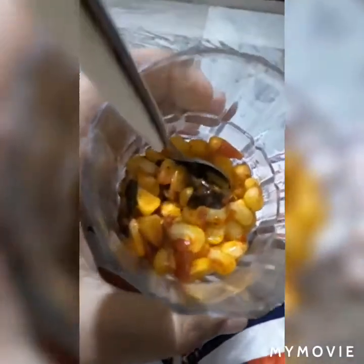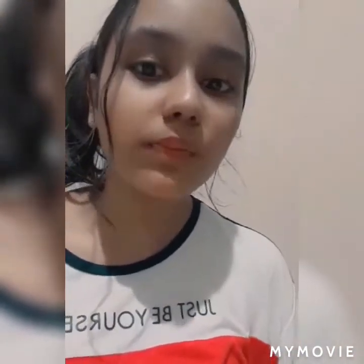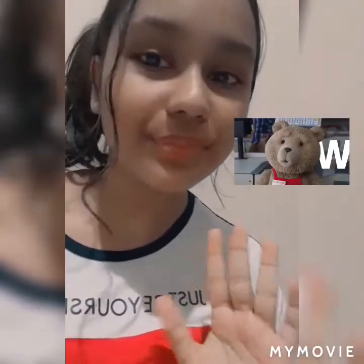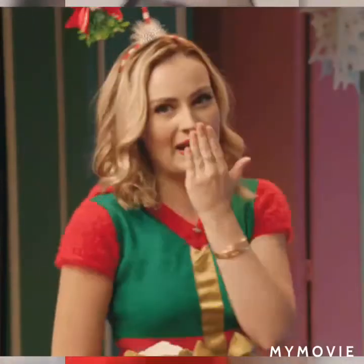This is the final product — now let's try this! This is the first bite. Wow, it's really good! I really hope you guys enjoyed this video. If you did, please give this video a like, subscribe, and leave a comment. Bye!